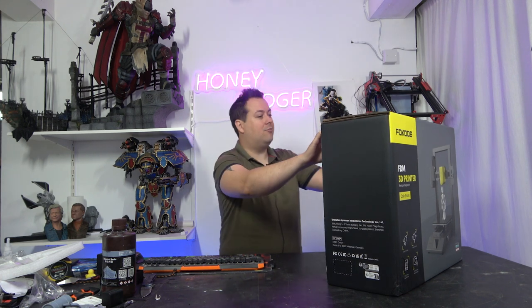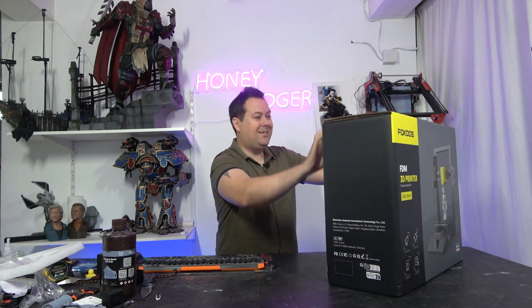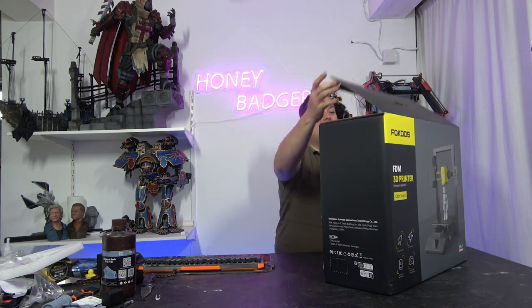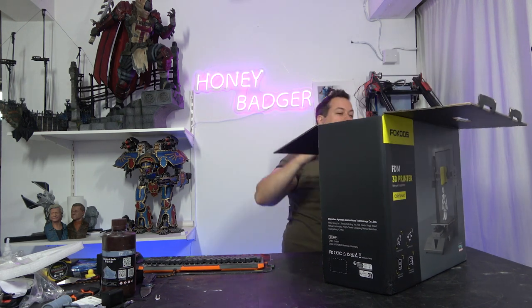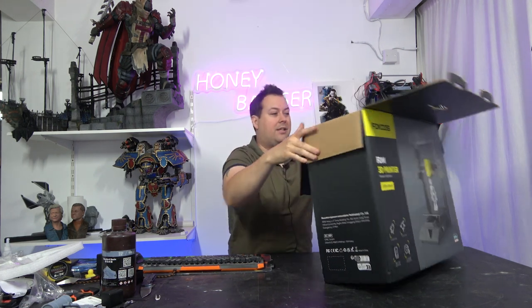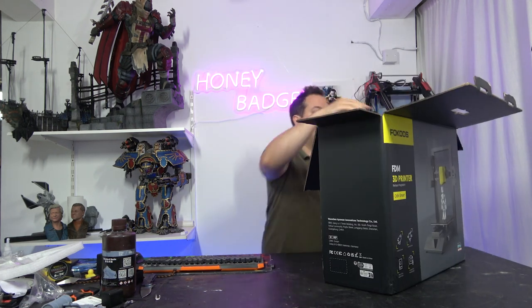Focus always has a really nice unboxing experience - it's a really nice box. Most printers you get are just in a nondescript brown container that could have anything in it. But with this, very, very different.